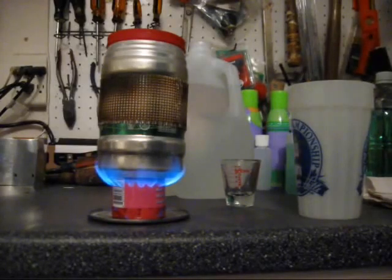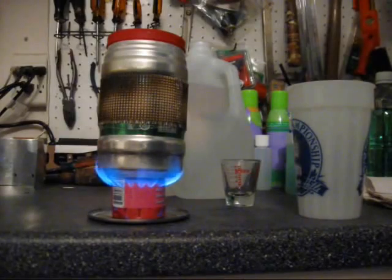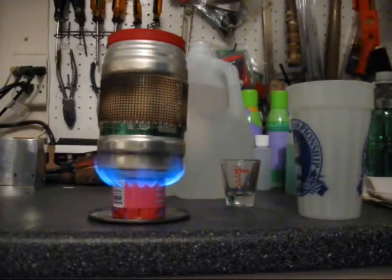I am constantly getting comments on these stove videos about using the windscreen — use the windscreen to increase efficiency. So today I put a windscreen around the stove to decrease the boil time, thinking it would capture heat around the pot and let two cups of water boil quicker on two-thirds of an ounce of fuel.